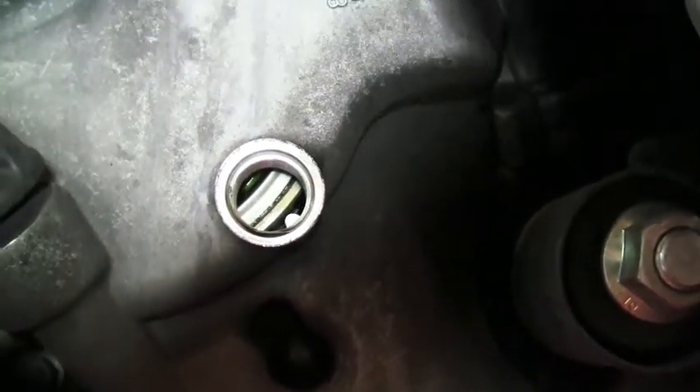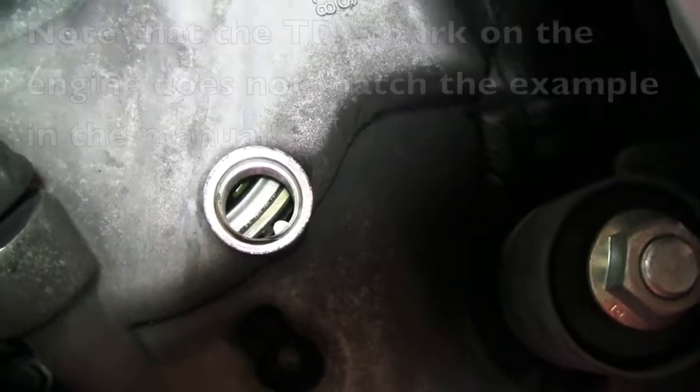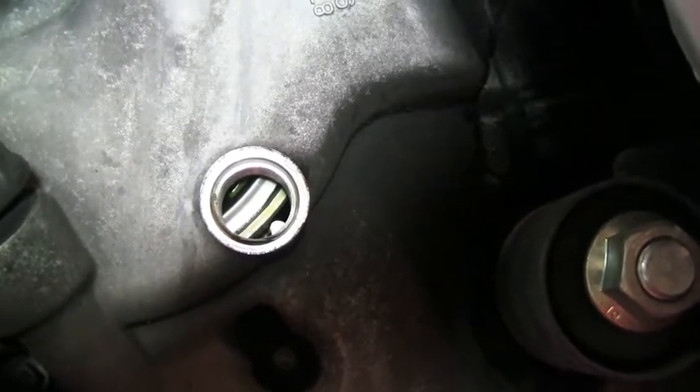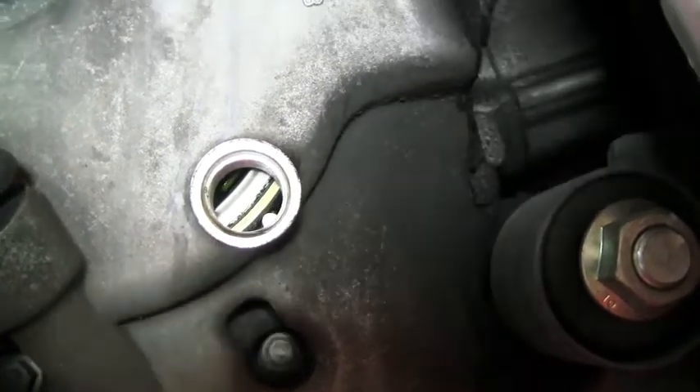Now it's on compression right now. Get real slow to bleed off so it moves slow. Maybe that was it, that little notch down there, but okay.